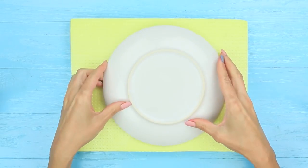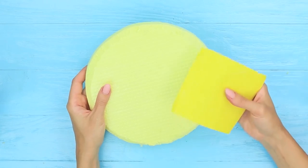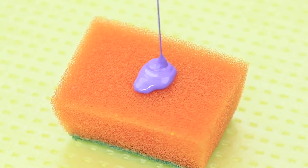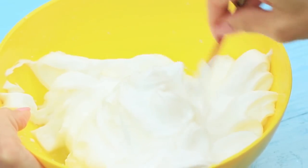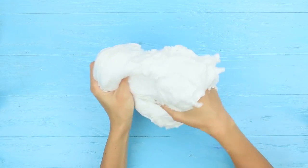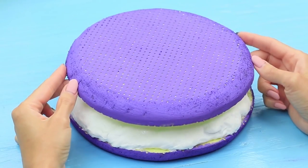Trace the plate on a piece of extruded polystyrene foam. Cut out the circle and trim the edge to remove the marker traces. Smooth the edges with fine sandpaper. Color the circle using a sponge and acrylic paint — this is a maxi macaroon layer. Mix shaving cream with stationary glue and add contact lens solution. Mix it thoroughly. Put some baking soda on your palm and shape the slime. Put the slime onto the macaroon layer and cover it with another identical layer.